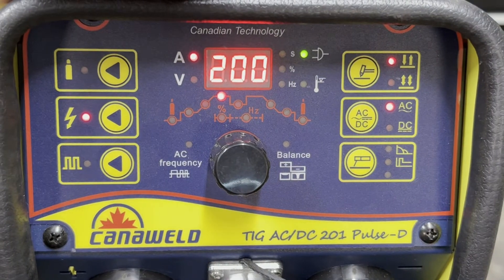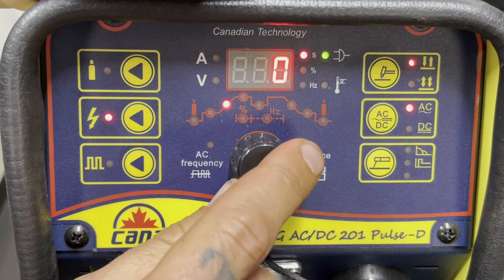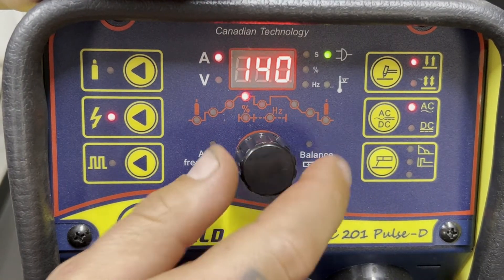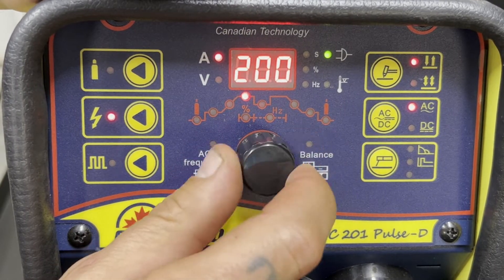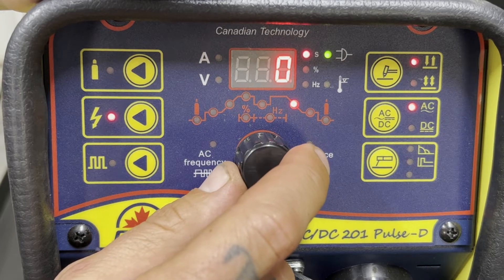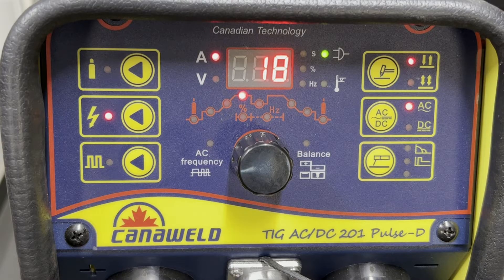We want to pick AC current because today we're doing aluminum. Running through the values on the knob: I have 0.4 seconds pre-flow of gas. I have zero on my upslope — I don't want upslope because I'm using a foot pedal. Here I can adjust how many amps are going to be on my foot pedal. So if I floor the pedal, I can have a maximum of 158, or whatever you want it to be. I'm going to use the full range. We have zero on the downslope — you do not want up or downslope when you're using a pedal. And finally, three seconds post-flow of gas. That's how we set up the foot pedal to do our AC welding.